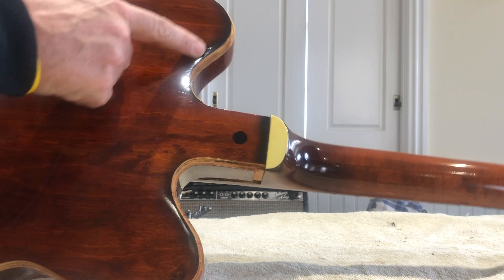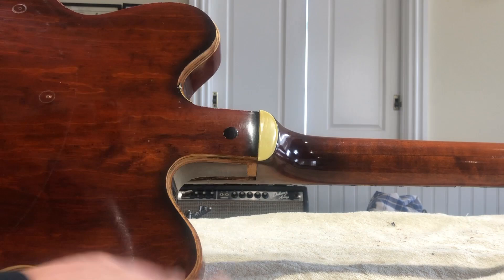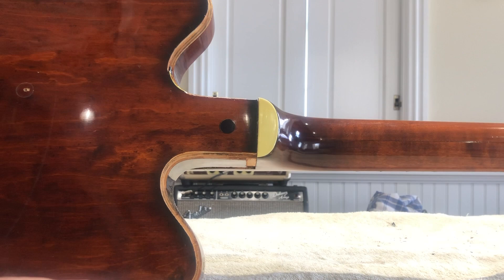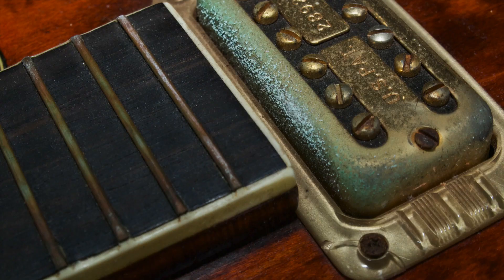You'll also see here where the binding rod has permanently stained the finish, just because of the chemical reaction. In some of the pictures you could see too that the green on the metal — it's like electrolysis — the green is a result of that reaction.